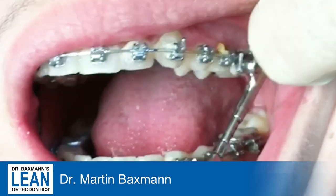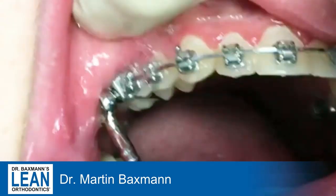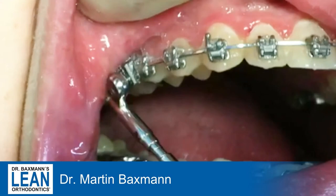See how we bite together. And as fast as you could insert it, you can remove it as well.